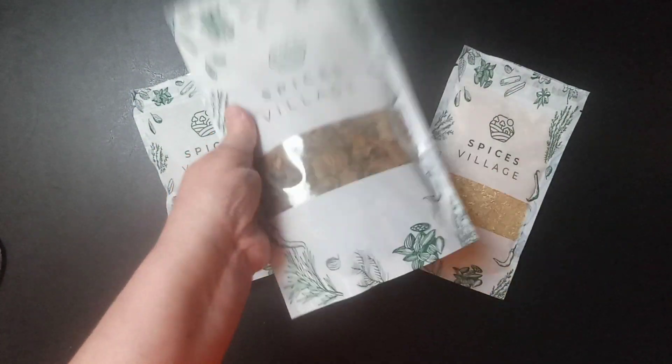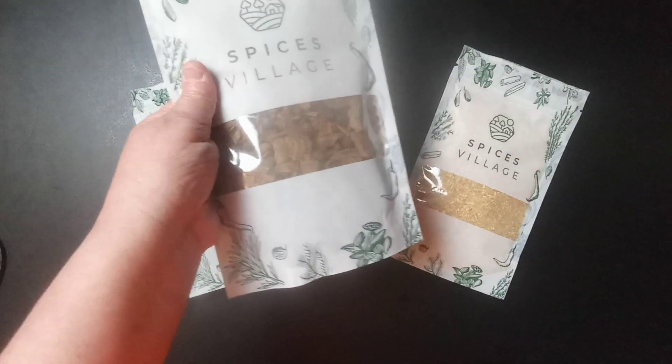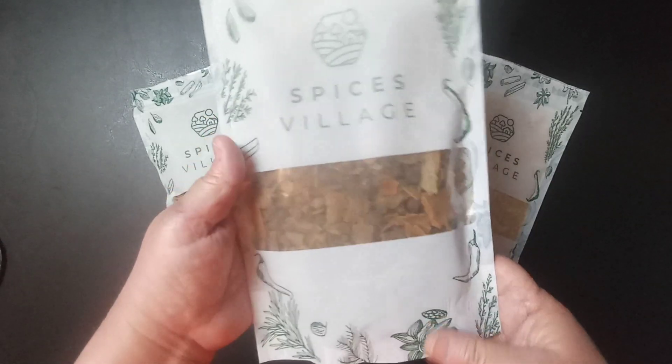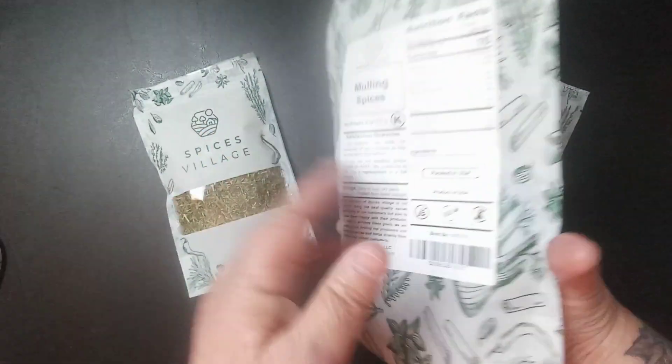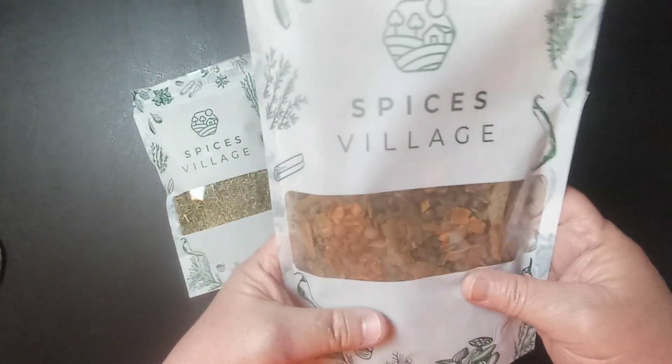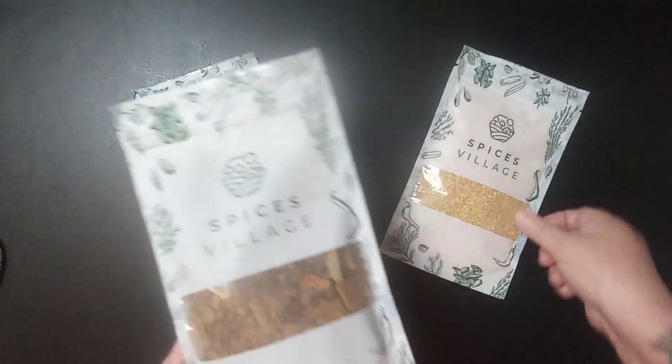You can also put this in fruitcake and gingerbread, and it's also similar to pumpkin spice latte with the spices they use in that.